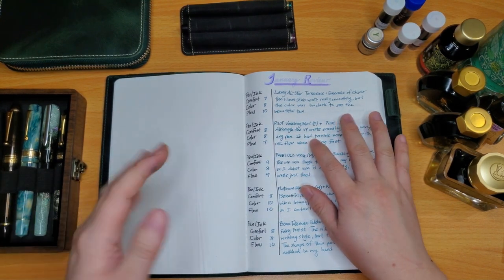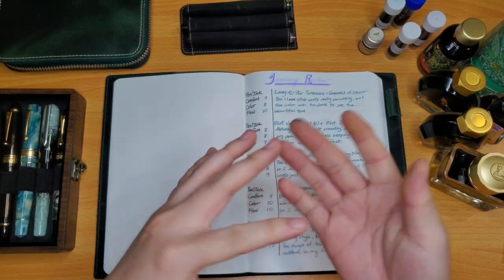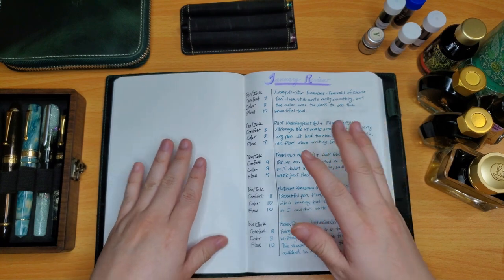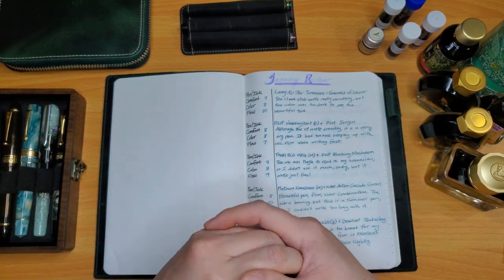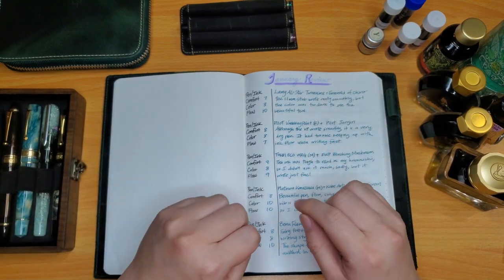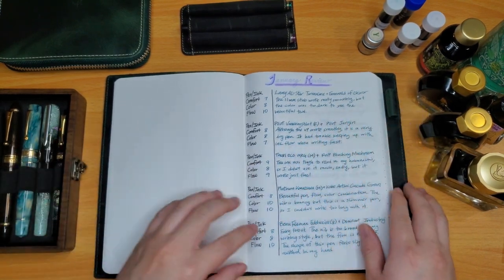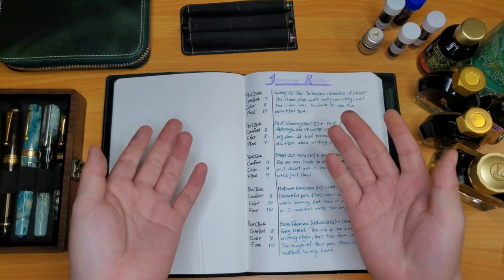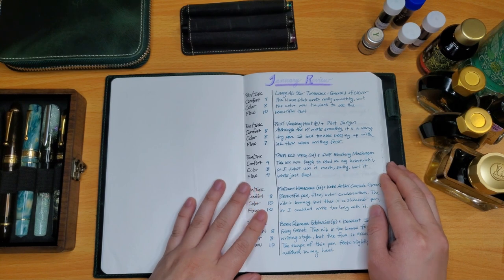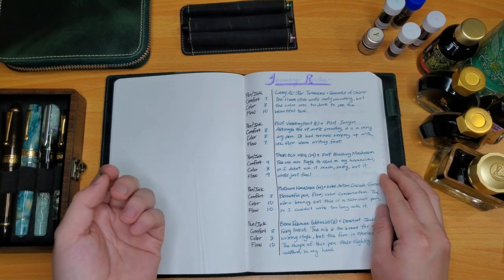I don't typically use my pens that often, so I think I will probably be doing these currently inked videos like every two months. The cleaning is a whole process in and of itself, and then deciding which color to ink the pens in is also another exploration journey.